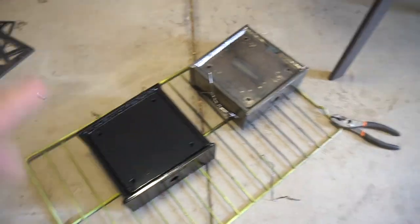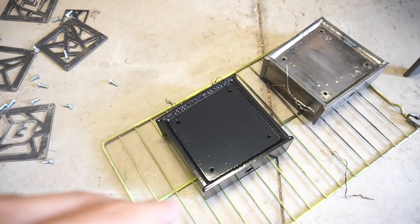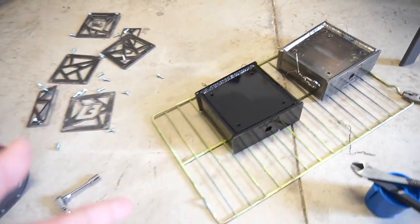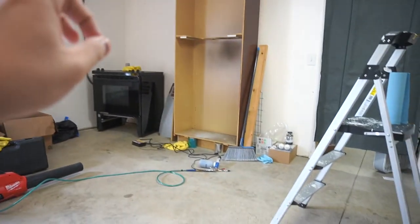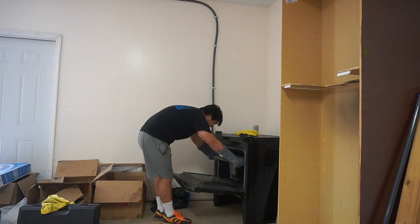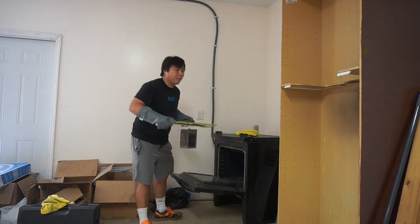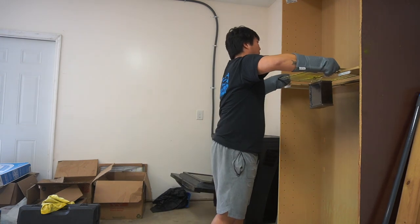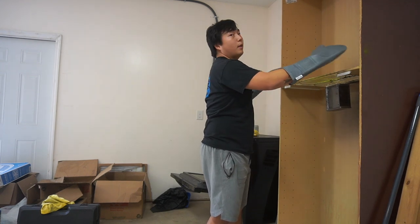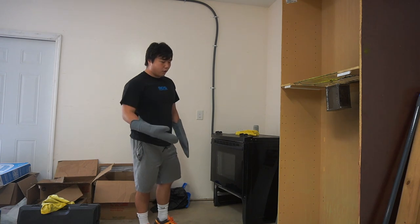Here's a quick before and after. This is gloss black powder from Prismatic. I'm going to show you guys exactly how I achieved this look by using an oven and a powder coat gun from Eastwood. I've had it pre-baking for about 10 minutes. For this gloss black powder from Prismatic — every powder is different. For example, my neon yellow is 350 degrees for 10 minutes, but Prismatic gloss black is 400 degrees at 10 minutes. It will say on the bag.